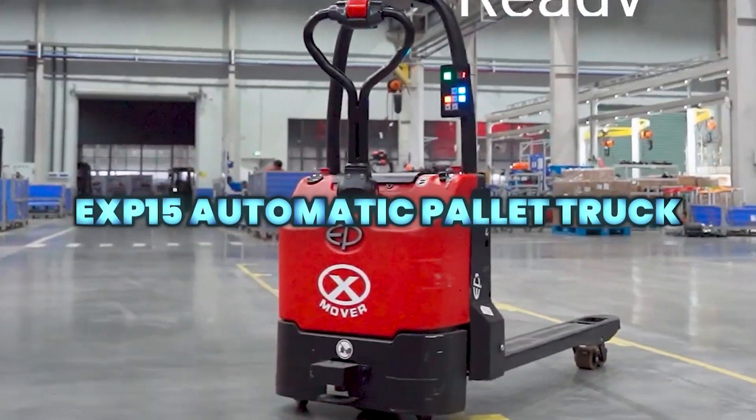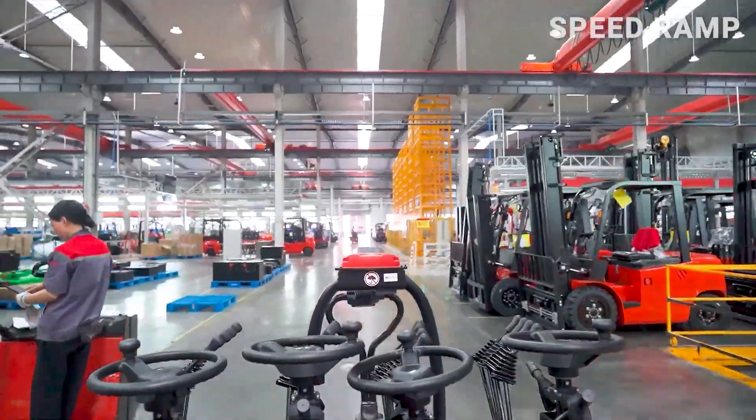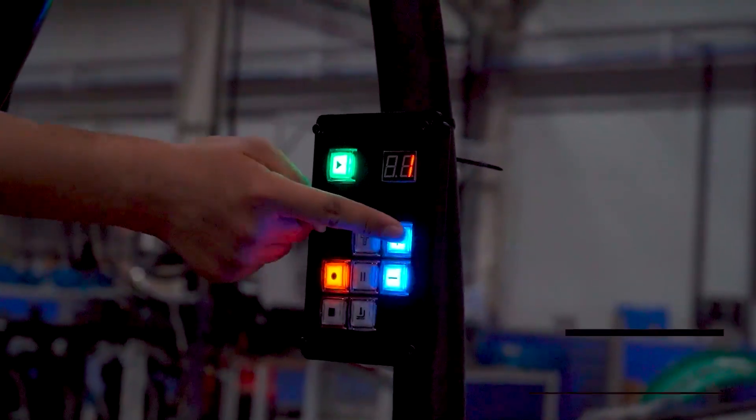The EXP-15 Automatic Pallet Truck provides simple, plug-and-play automation for pallet transport. It moves pallets from A to B without complex setup or integration, improving safety, efficiency, and workflow in factory and logistics environments.